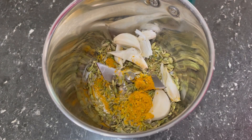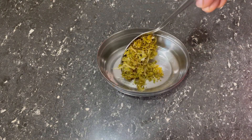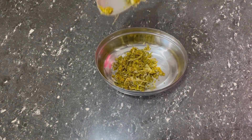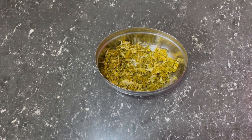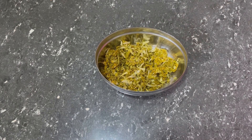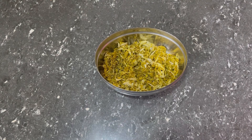Let's clean it in this bowl and put it in this bowl. It's very effective. Let's try it in this bowl. It's a very good smell.